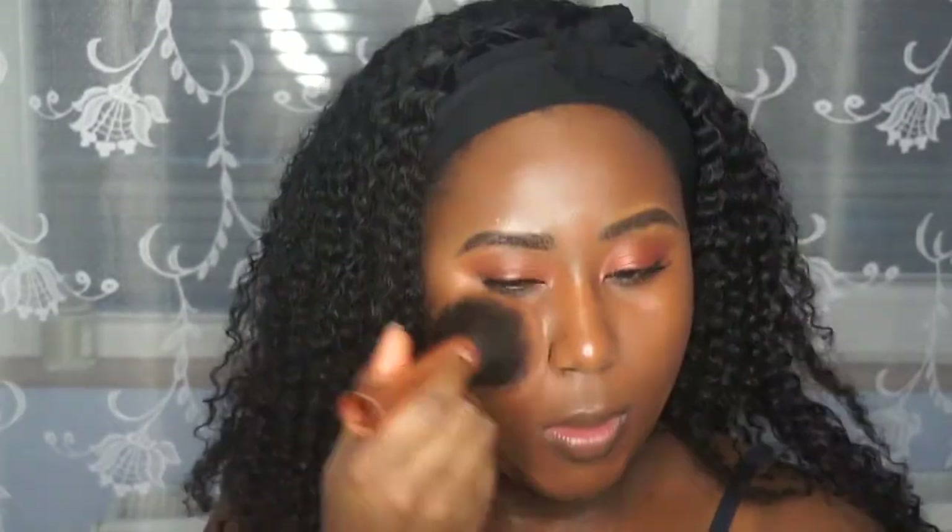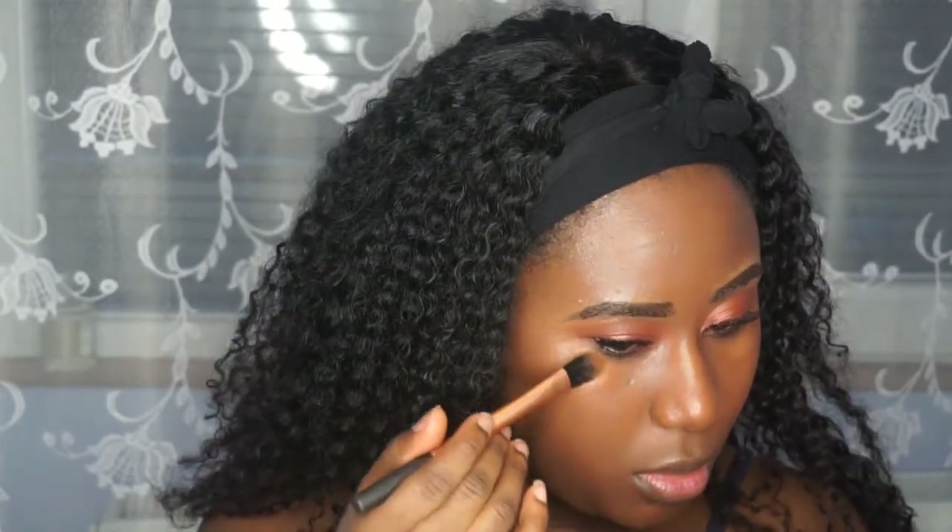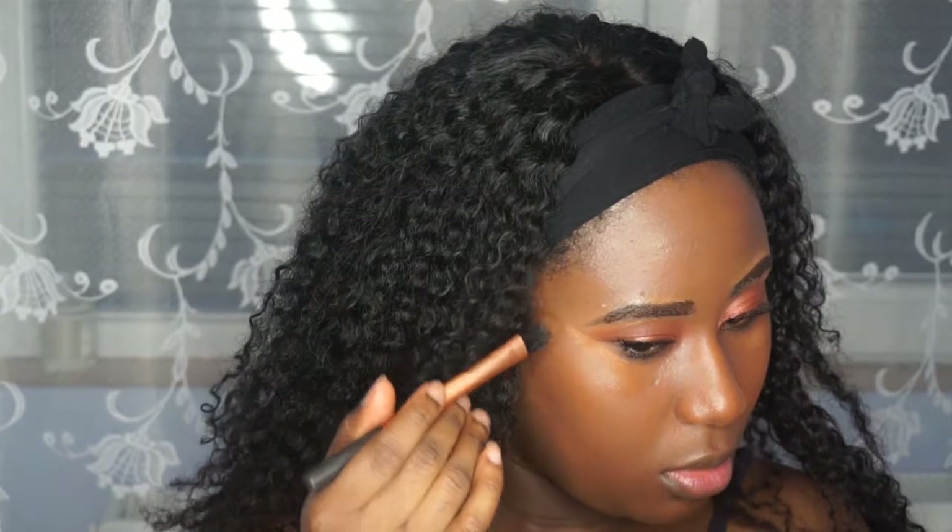I'm going in with my Real Techniques sponge and just blending everything, making it look more like my skin. Then I use my Black Opal Powder just to mattify it just a little bit. I do have oily skin, so if you have oily skin and you want to do a look, make sure you mattify your skin as well — you can see the glow is still there, but I'm just not oily.